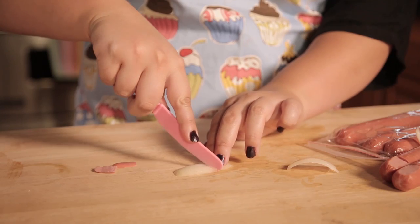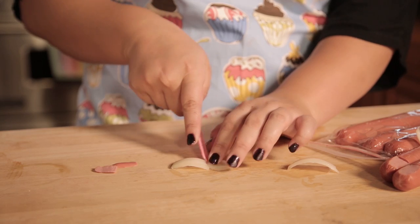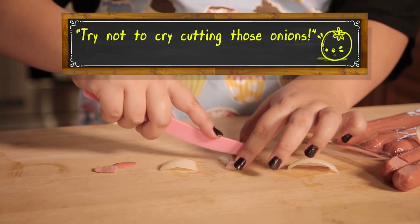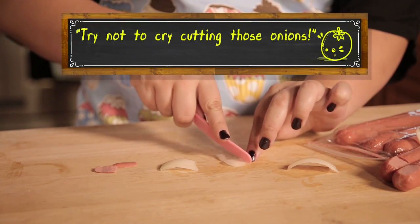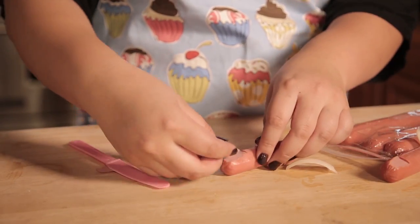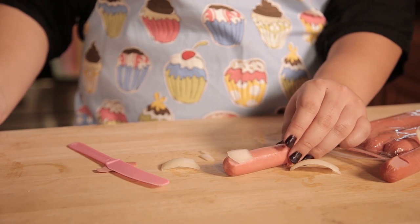Then we're going to take our onion and I'm just going to cut off a little piece and kind of try to make it look like a fingernail — you can try to shape it and do whatever you want, but kind of make it a rounded edge at the top. When you put them into the water the hot dog will plump up and the onion will get nice and soft.